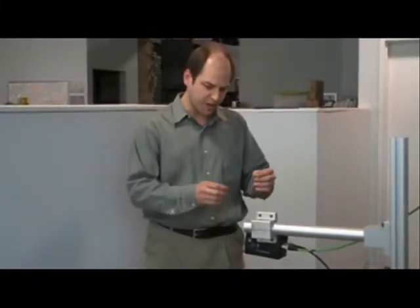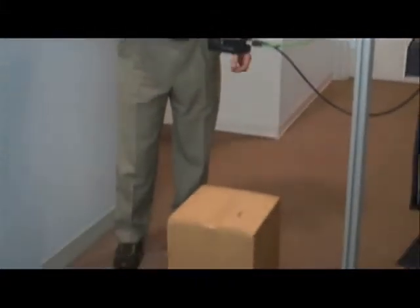DMC has developed a prototype system for measuring the contents inside of a box for use in calculating void fill required. It's based on an IFM effector PMD 3D sensor. This sensor uses the time of flight principle to tell the distance between the first object that any pixel of light sees and the sensor.